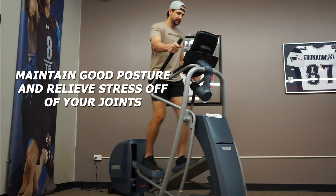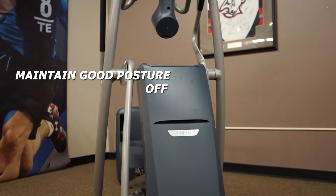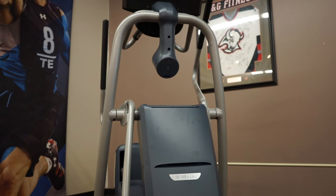The EFX design helps you maintain good posture throughout all incline and resistance settings, which helps relieve stress on your joints, providing a pain-free workout.